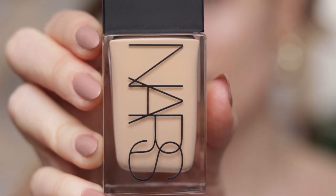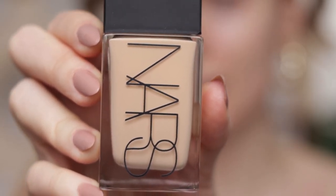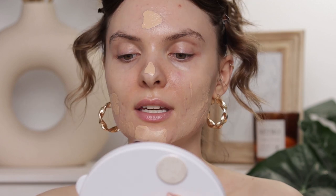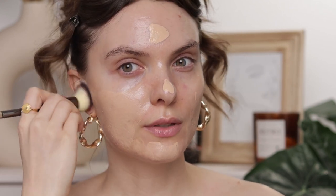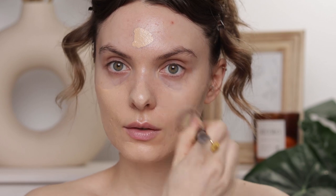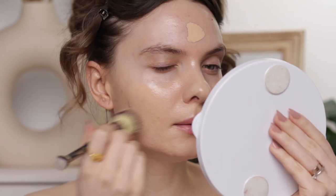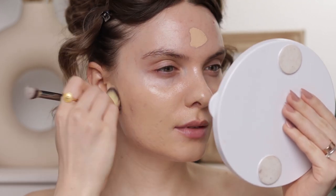As my foundation I'm going to use the NARS Light Reflecting Foundation in shade Deville, applied with my usual IT Cosmetics Complexion Perfection brush. Something I forgot to mention in my review of this foundation: it smells so weird — it has a very unpleasant, off-putting scent for me personally. It's like a weird chemical smell; I really don't like it at all.